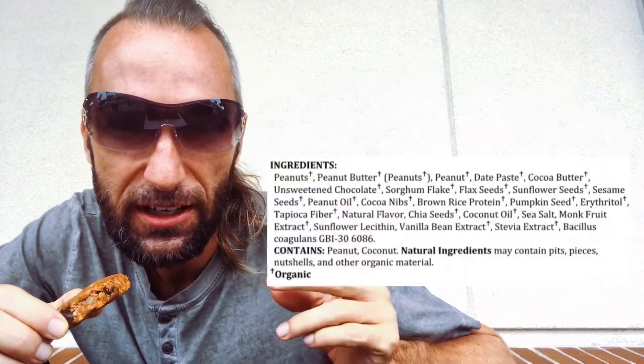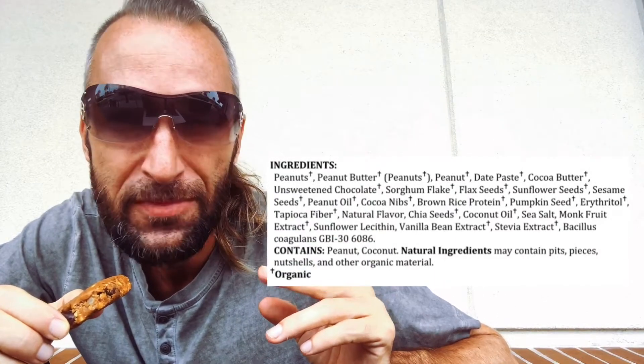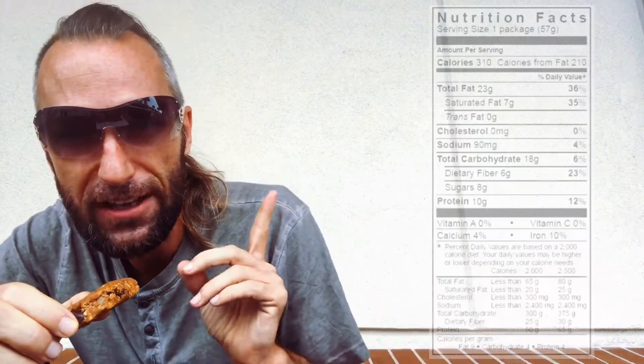Let's do a taste test. I'm gonna put the ingredients and nutritional facts on screen. This is only 310 calories and it's one serving per package — you get 10 grams of protein and it's a clean protein. It's only 90 milligrams sodium and 23 grams fat. So you're getting 10 grams of protein per serving for $1.17 — for a clean source of protein for a little over a dollar, that's a really good deal.